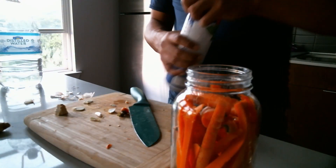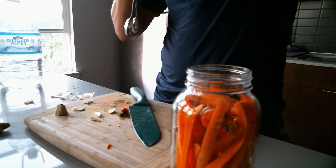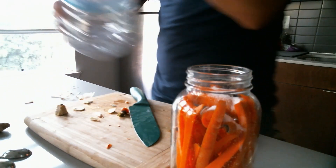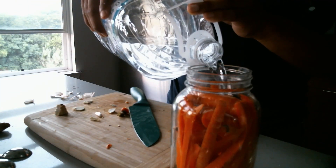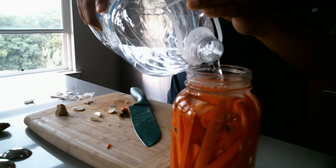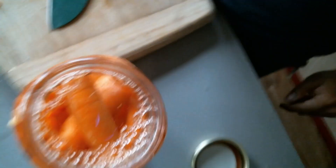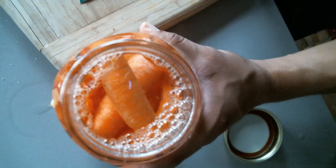We'll need the brine again — remember, one tablespoon of salt per quart of water. Top it off and that'll be that. Leave a little room at the top because it's going to start to fizz and build gas. Dump a little water out to make room.